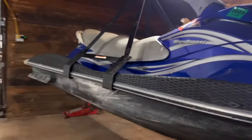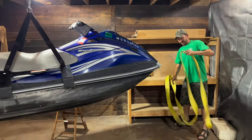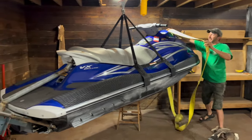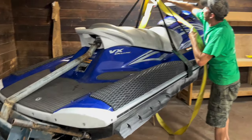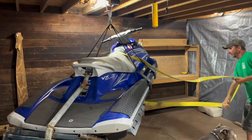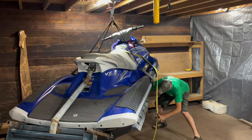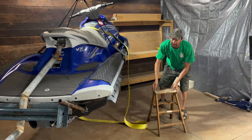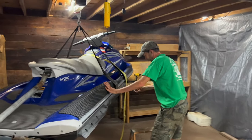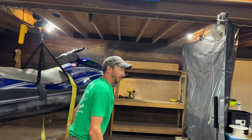There's a dolly. Now you've got the jet ski totally suspended. We have a strap that we made, and the strap goes around a motor that we have up in the attic. Let me go take a look at that.